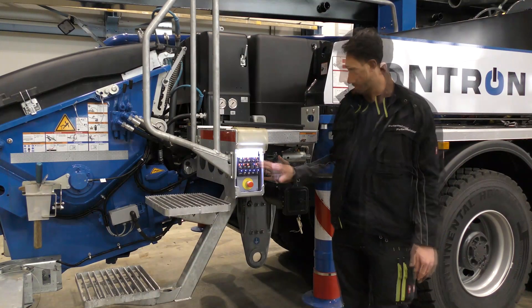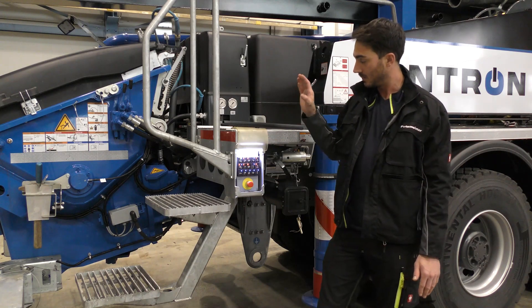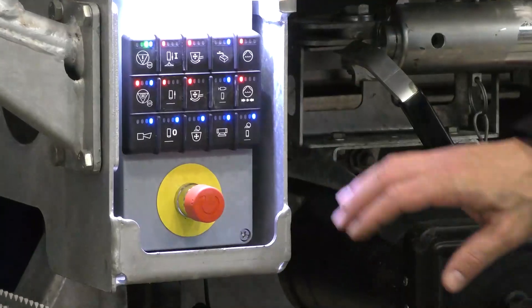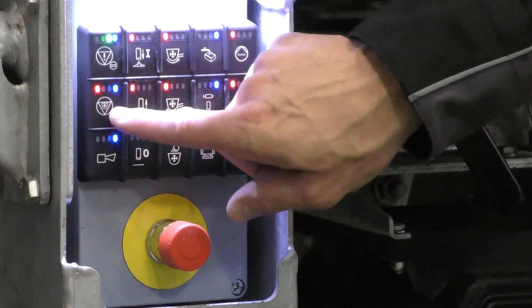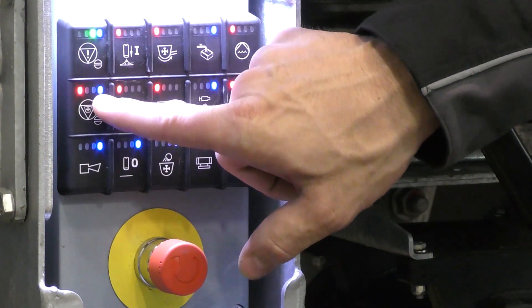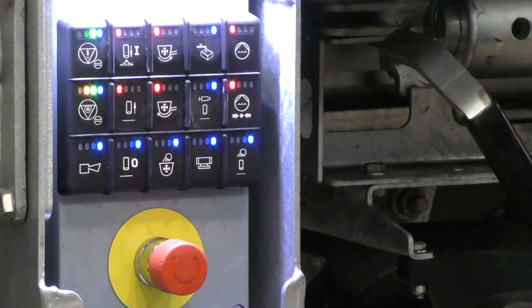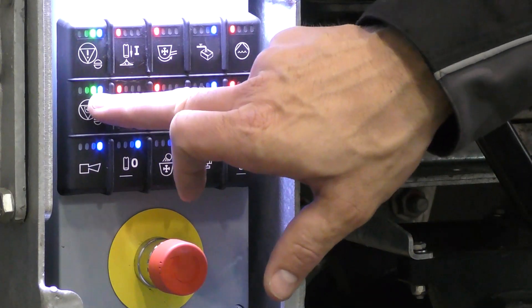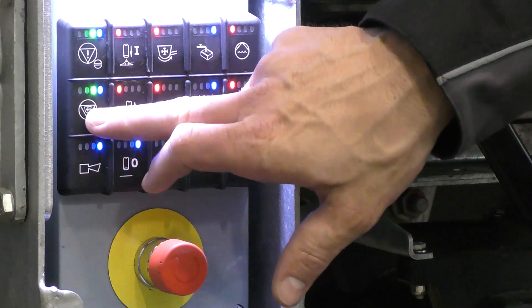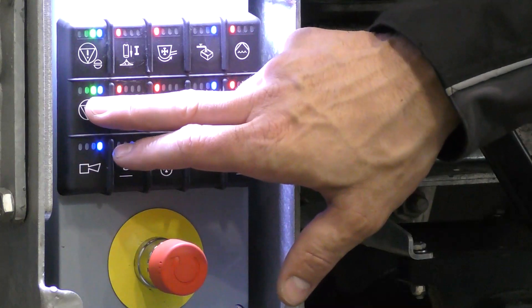Our control panel is fitted here. With this control panel we can basically operate the entire pump and can also acknowledge our grill switch. I'll press this button here — you can see that it was lit up red and blue. Blue means that the button can definitely be operated. Now you can see that the green LED is lit up, meaning our RFID grill cutout is acknowledged and safety is now ensured.